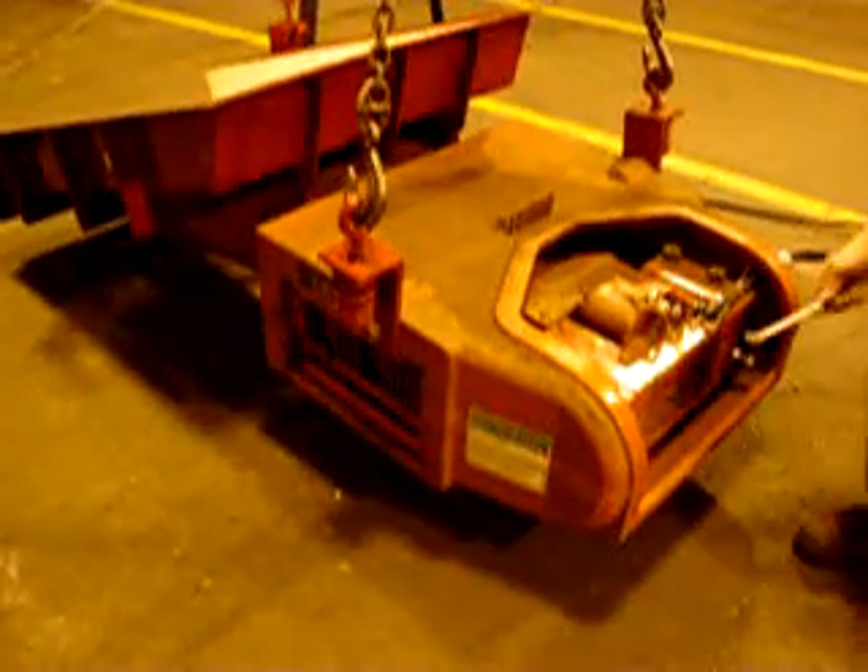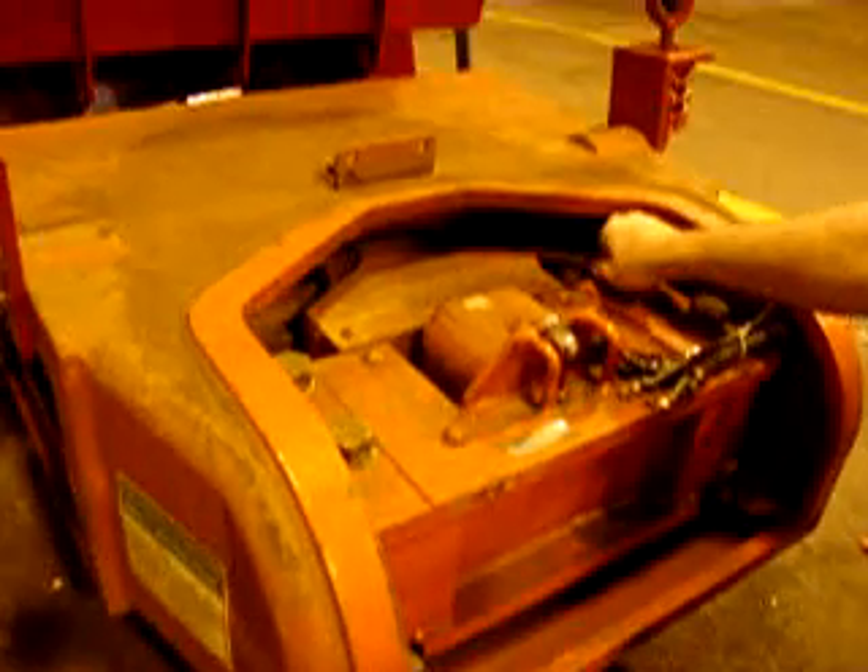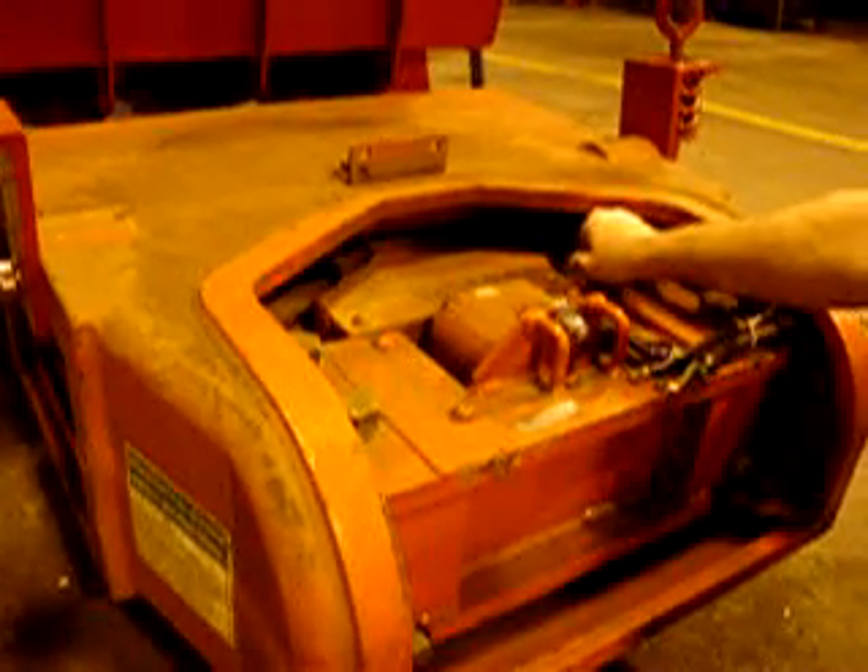These are the leaf springs located within the drive assembly. To check these springs, take a wrench and tap on each one.